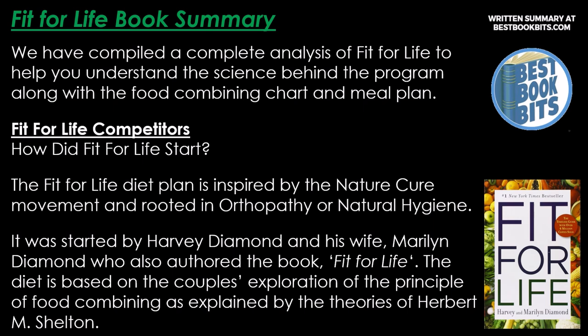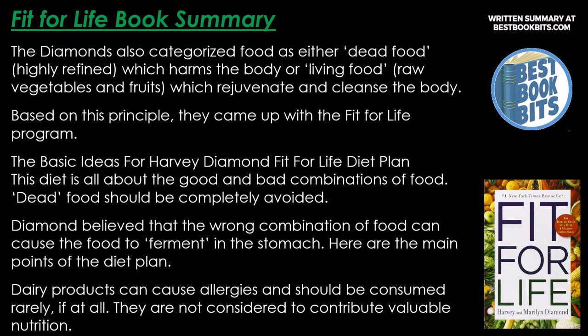How did Fit for Life start? The Fit for Life diet plan is inspired by the Nature Cure movement and rooted in orthopathy or natural hygiene. It was started by Harvey Diamond and his wife Marilyn Diamond, who also authored the book Fit for Life. The diet is based on the couple's exploration of food combining as explained by the theories of Herbert M. Shelton. The Diamonds categorize food as either dead food — highly refined, which harms the body — or living food — raw vegetables and fruits, which rejuvenate and cleanse the body.